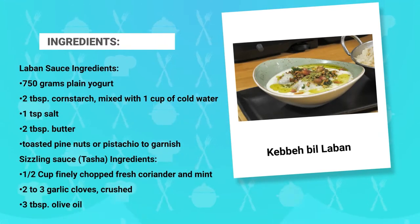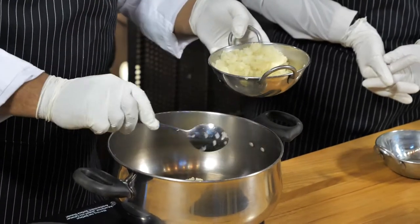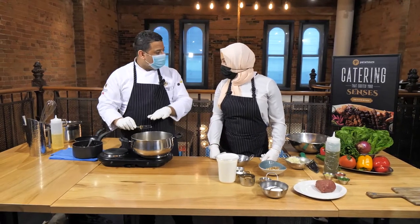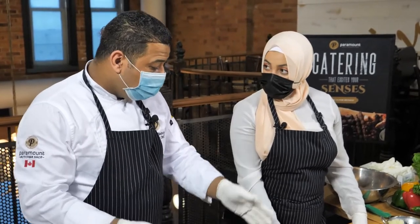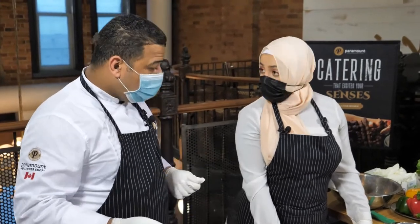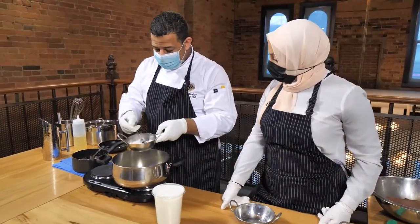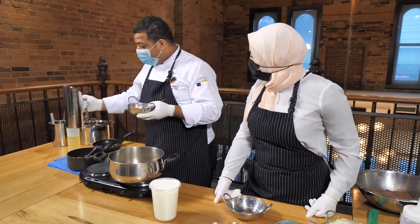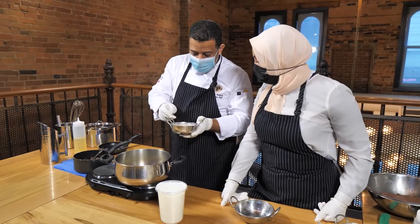Now we start the laban — the yogurt sauce. Add a little canola oil and about three tablespoons of chopped onion. When the onions start to soften, we add the yogurt. If you add yogurt directly to something hot it will break. To avoid this, some people use eggs or starch — corn starch or potato starch or flour. I'll use two spoons of corn starch mixed with cold water. It must be cold water — warm water causes lumps.